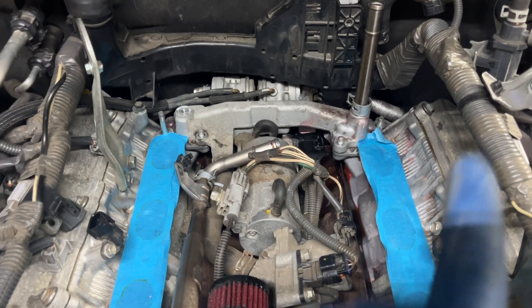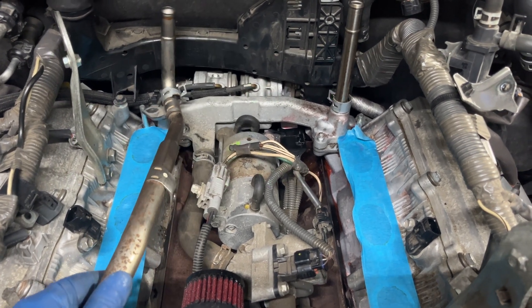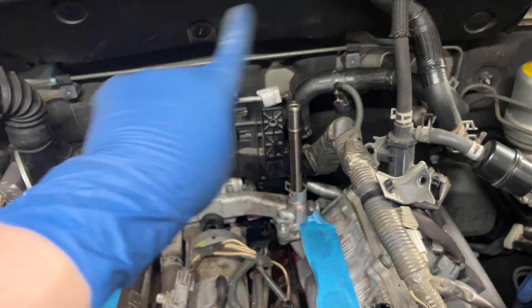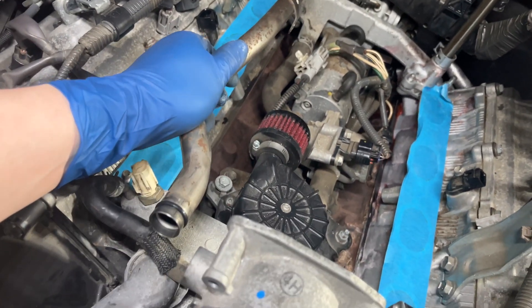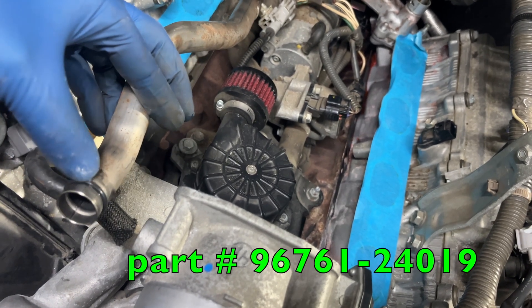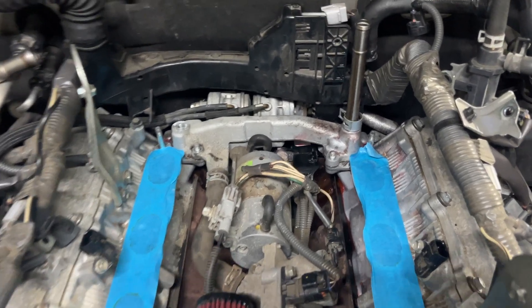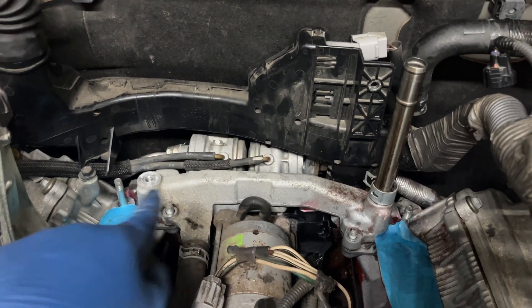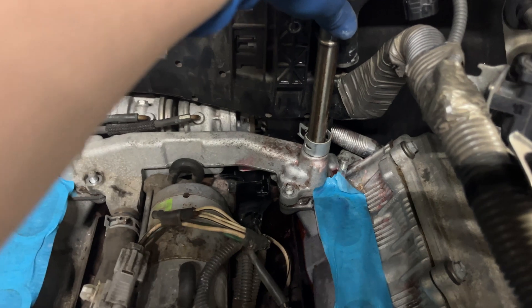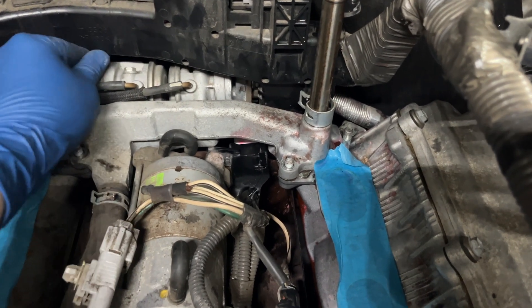We're in the process of removing the crossover pipe. One thing you need to realize is that when this pipe gets unbolted, you have the coolant lines on top that need to be disconnected, and this pipe goes underneath and has an o-ring that cannot be reused — so make sure you order the new o-ring. Once you've undone this bolt, this bolt, this one, and one behind there, the crossover pipe is still attached, and what's holding it on is the two check valves for the secondary air injection system.